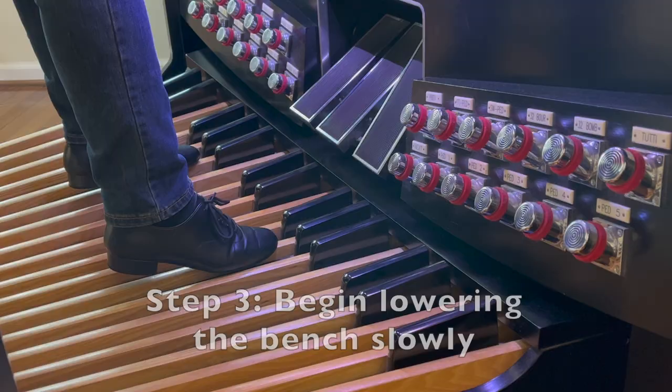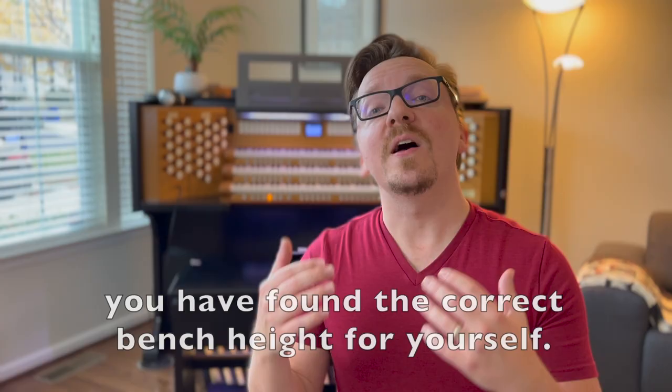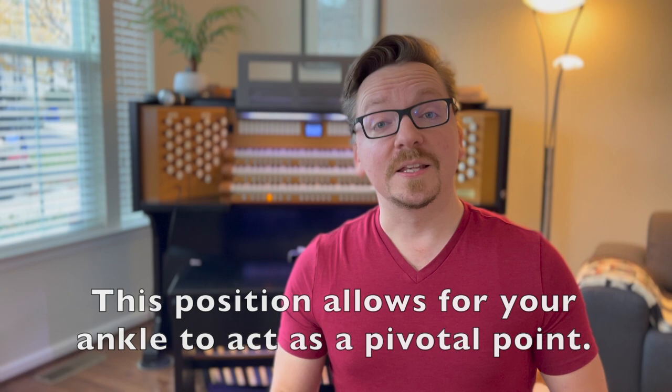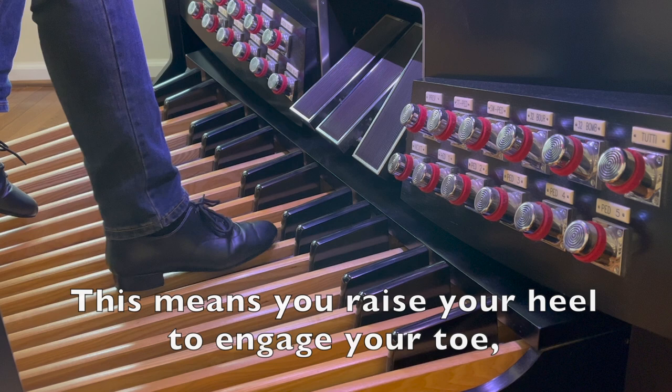Step three: begin lowering the bench slowly until your heels start touching the pedals. Once both your toes and your heels are touching the pedal board gently, you have found the correct bench height for yourself. This position allows for your ankle to act as a pivotal point — you raise your heel to engage your toe and you raise your toe to engage your heel.